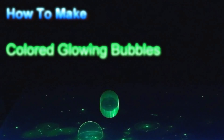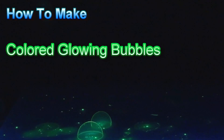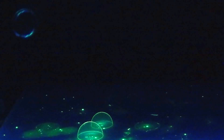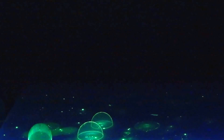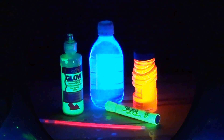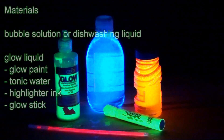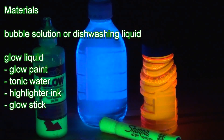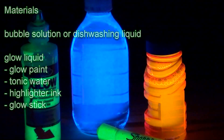Learn how to make glowing bubbles and how to color them. It's easy to make glowing bubbles, and it's also simple to customize the color they glow. All you need is some bubble solution or liquid dishwashing soap and any of several common glowing chemicals. The color of the bubbles depends on which chemical you choose.